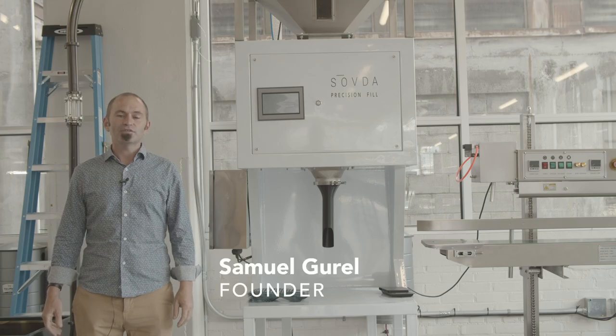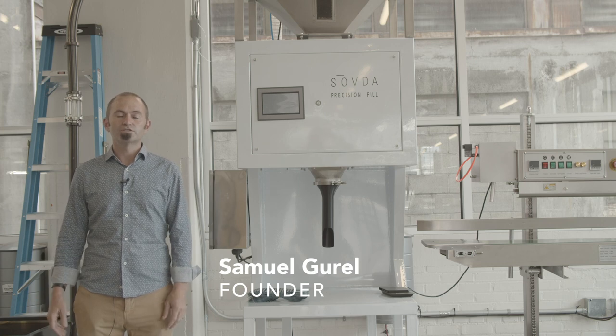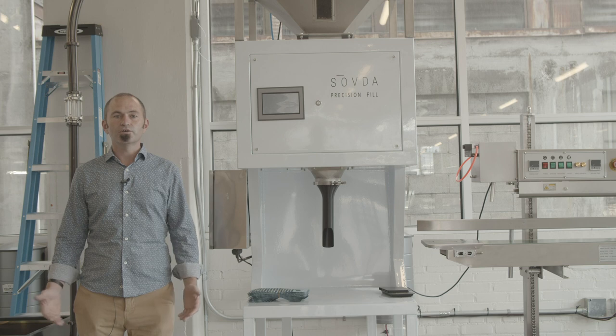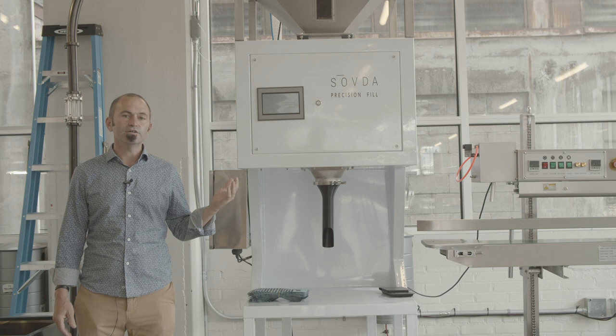Hi, my name is Samuel Greil with Savda Coffee. We're here in Portland, Oregon at our showroom and today I'm going to introduce to you one of our new pieces of equipment in our production line, the Precision Fill.